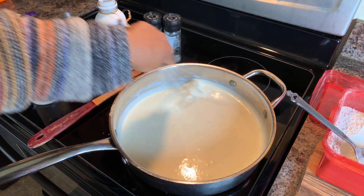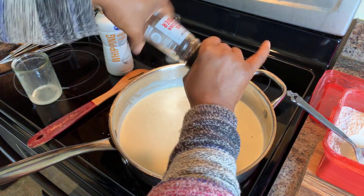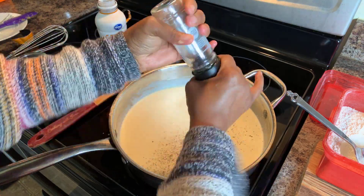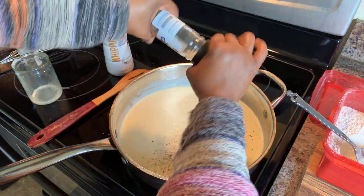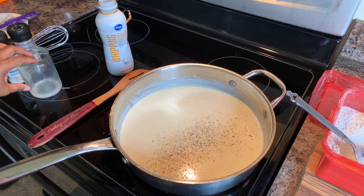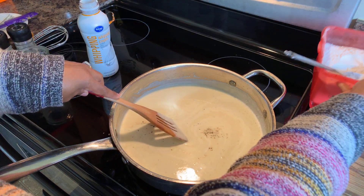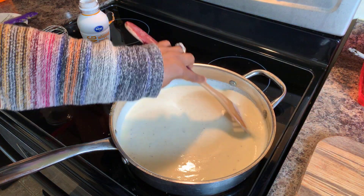You can see this nice, beautiful consistency — that's what you're wanting. What you want to do now is go in with some cracked black pepper. I'm going to give it a taste, and if I feel like I need a little bit of sugar, I'll put just a little pinch of sugar in as well. We're going to put a little bit of sea salt in to season up our cream sauce. I feel like I need a little bit more cream.